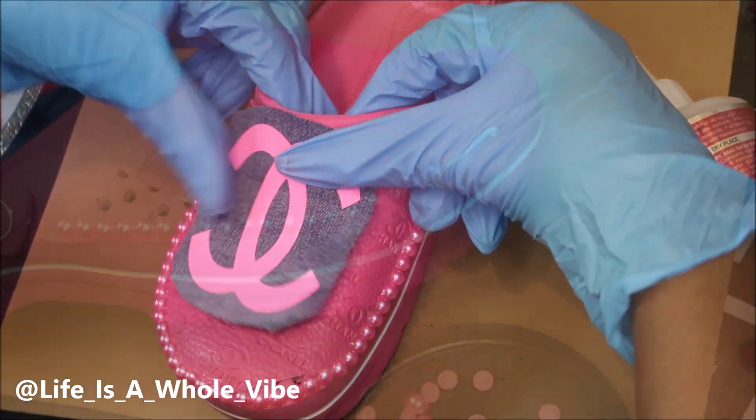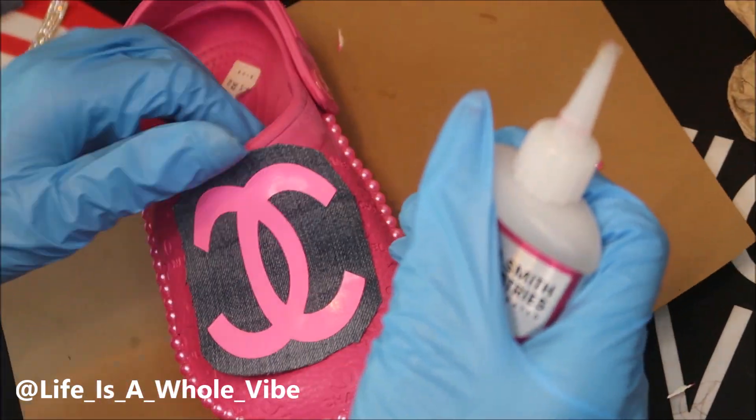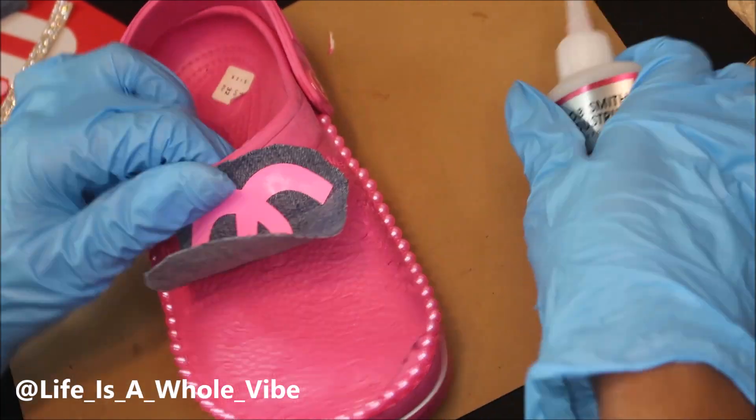I've finished lining the shoe with the pearls and now I'm just adding on the patch, securing it with the Maxi-Cure, going piece by piece and holding it down.